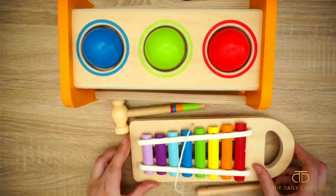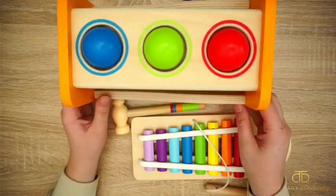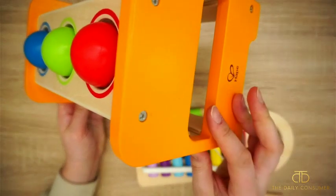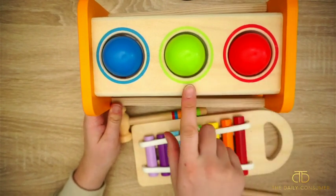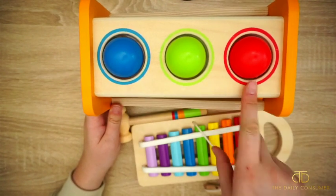Let me just fit this all in the shot here. So this is the xylophone that slides out. There is a cutout that you're going to slide down the xylophone. And then you have three balls right here — red, green, blue — so the kiddos can practice color matching.